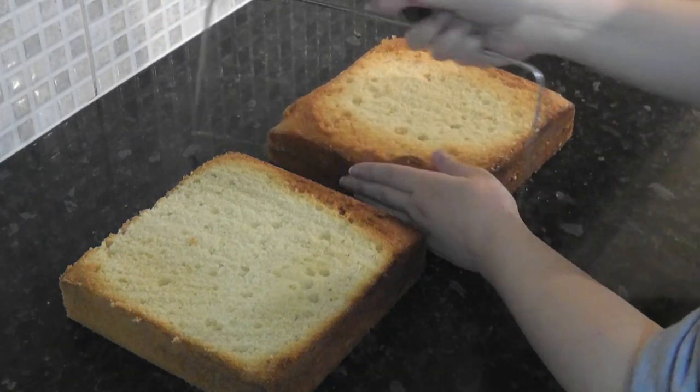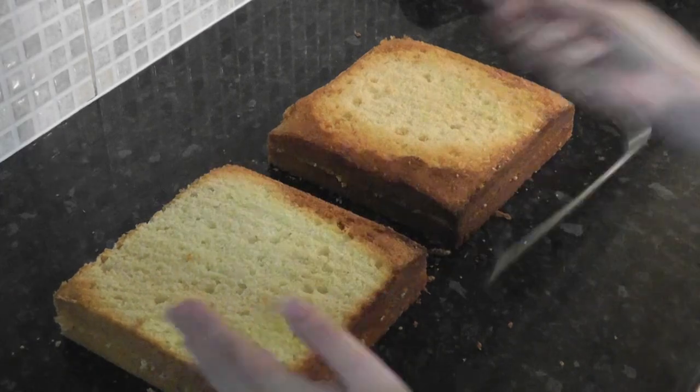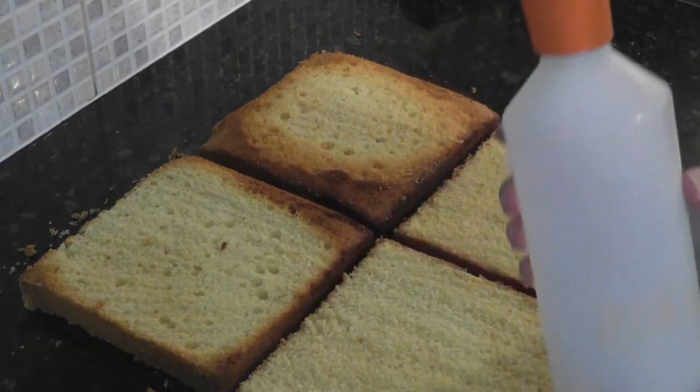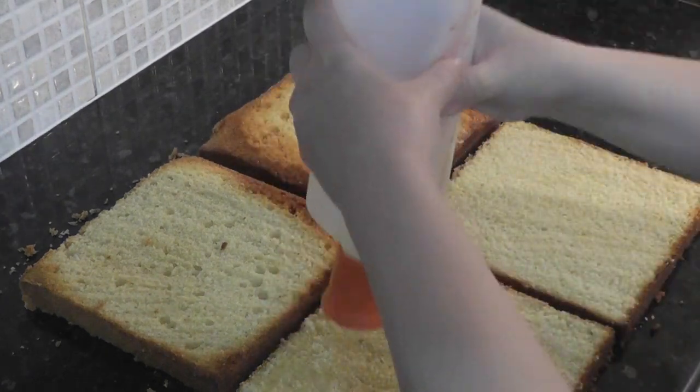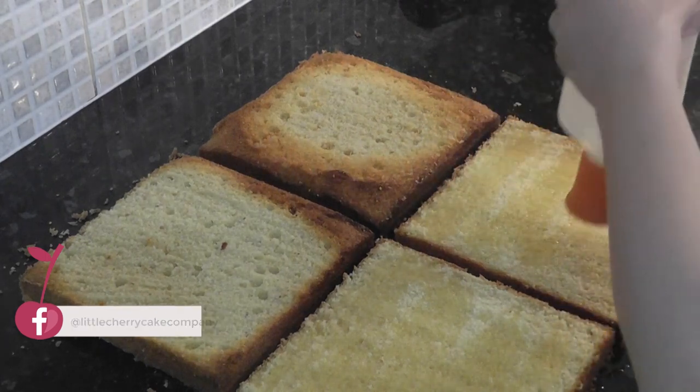First I'm splitting some 8 inch square cakes in half. I've trimmed the tops level already using this cake leveller. I'm using sugar syrup in this bottle to distribute it over the layers. This just helps to keep the cakes moist while we decorate it over the next day or so.